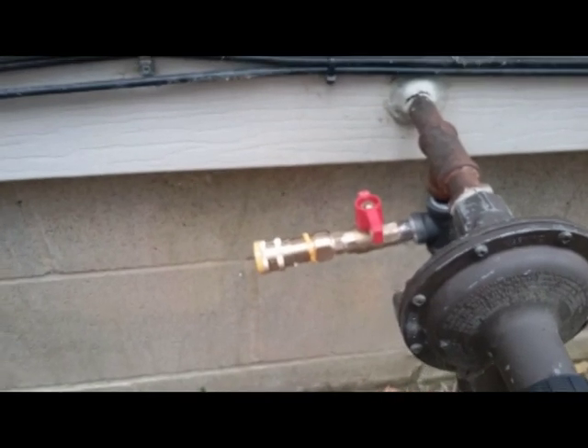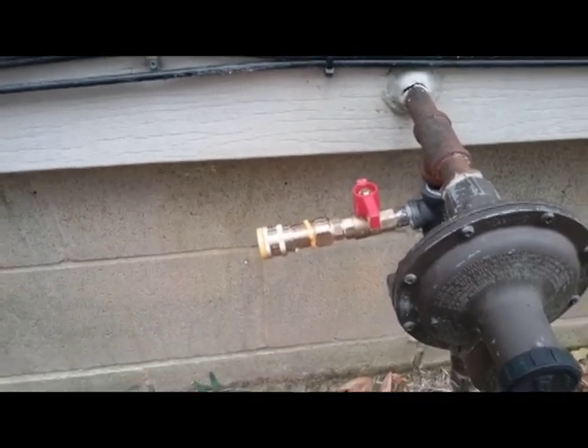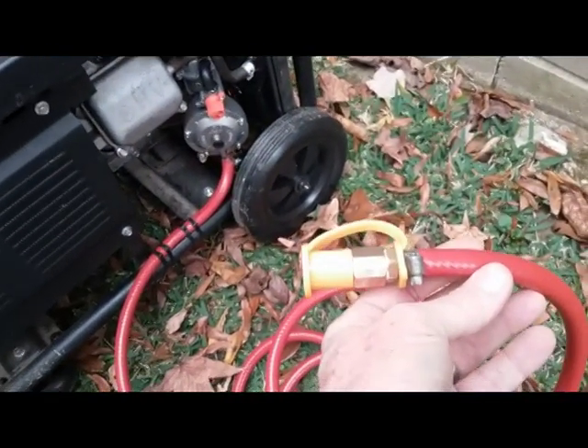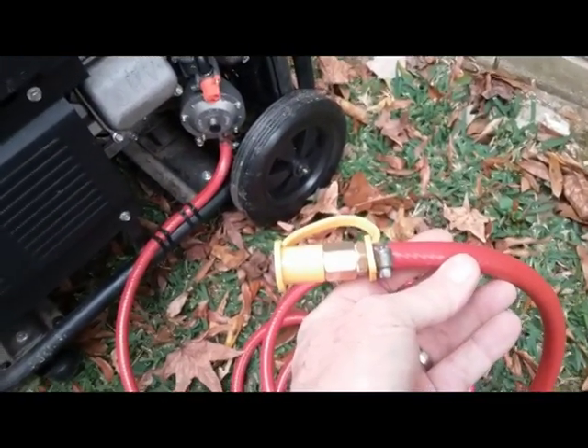That's all it is to it — a simple disconnect. My camera won't focus like it should, but there you go. That's how it works.